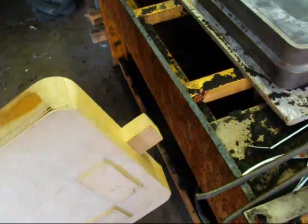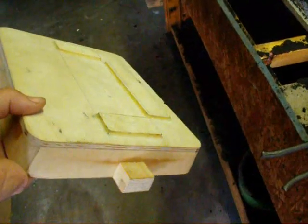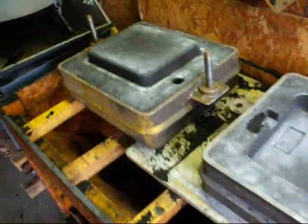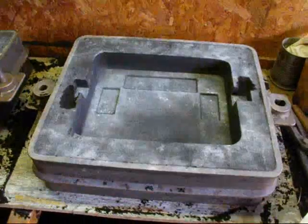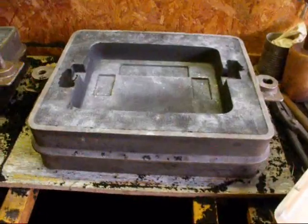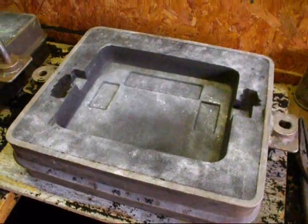I'm out in my foundry now, and here's the pattern. I added these little extensions on the end, which are actually gates that are built in. I made the mold already, and this is a rather large mold — a 12 by 14 flask, 4 inches thick, and that's the biggest flask I've got. As a matter of fact, I've never used this one before.